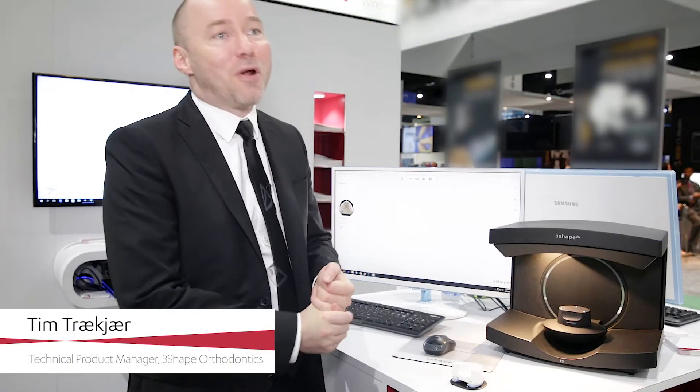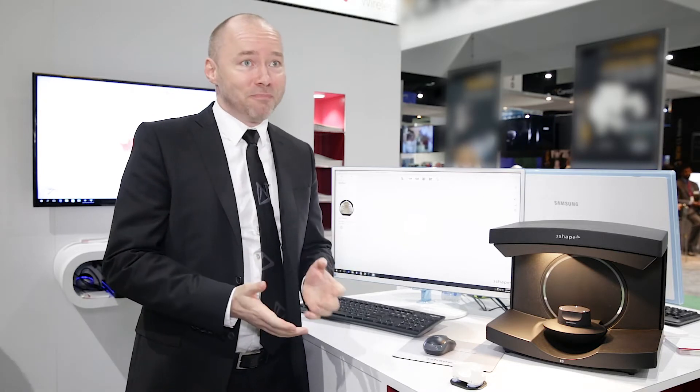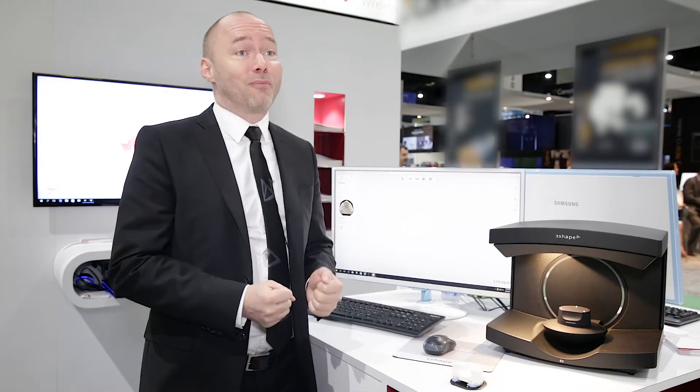My name is Tim Treck and I'm a product manager at FreeShape. Yesterday we had an event for AutoLabs and it was quite an eye-opener for us. Many of these AutoLabs are really under pressure when it comes to the financial situation.